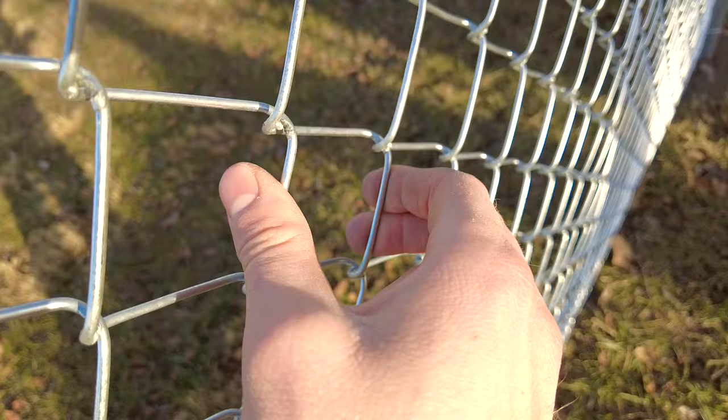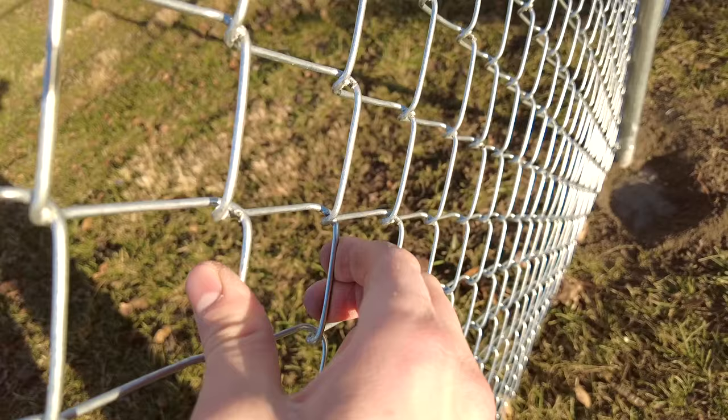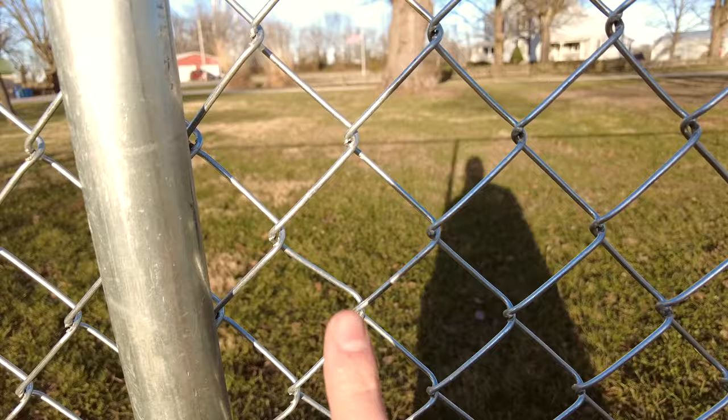Before I go outside and demonstrate how to stretch a chain link fence, I want to make sure you know to be careful not to over-stretch it. You're supposed to be able to squeeze one of the chain link fence diamonds and have it give a little bit. That tension is probably about right — a little give but not that much. My fence is actually a little too tight, probably one ratchet too tight. This diamond looks a little wider than the rest.